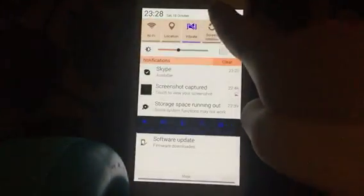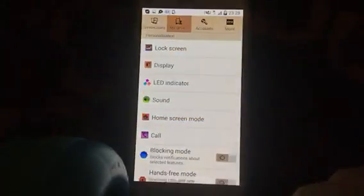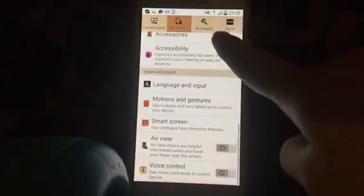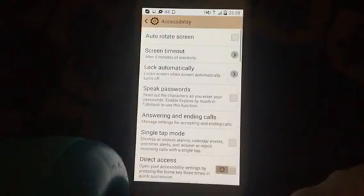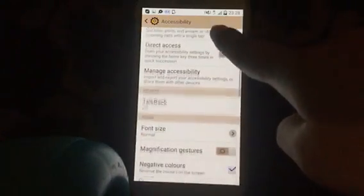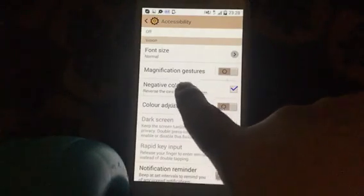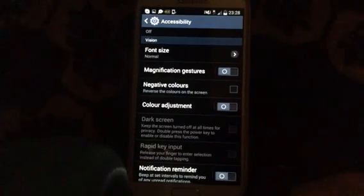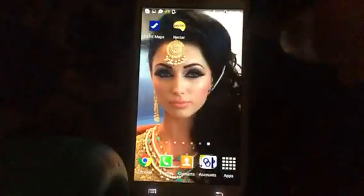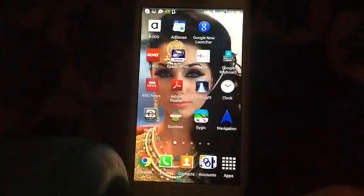What you need to do is go to Settings, then go to My Device, and at the bottom you'll see Accessibility. When you go to Accessibility you will see the option Negative Colors — it's ticked, so just untick it. That should change it back to normal, and that's it — you should have your normal screen.